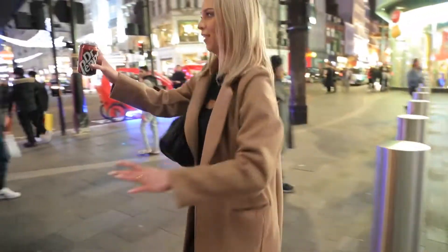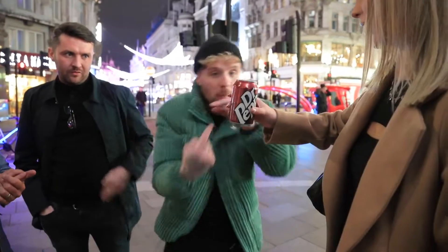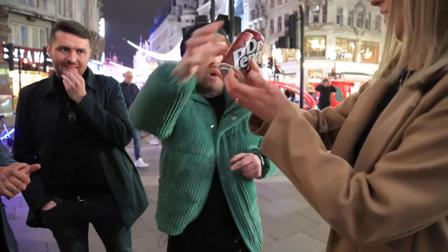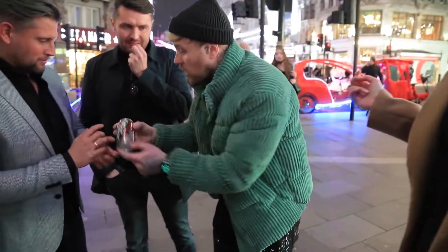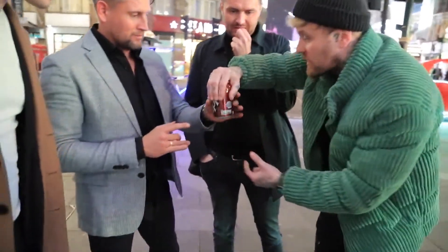Now come back over here. Now look, what we should do is just shake the can — there's nothing inside, right? And check the bottom of the can as well, check the bottom, it's solid, right? It's solid, you can see that, right? Solid, there's nothing inside, right? Watch, hold the can over like this, so cover the hole.